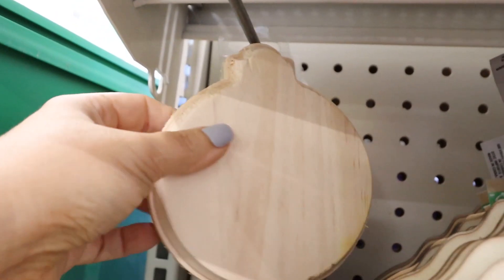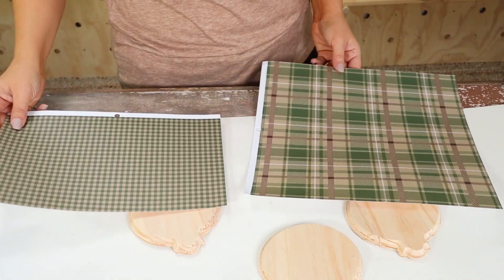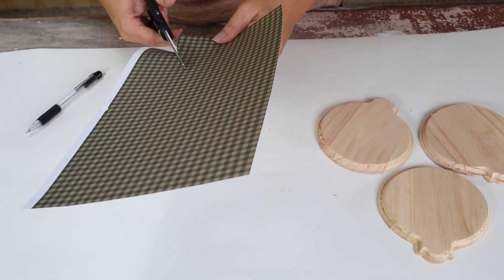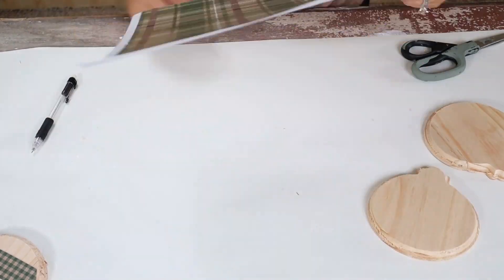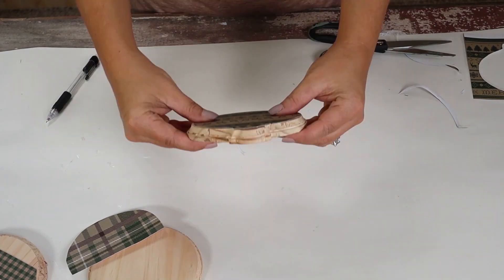For this next project, I grabbed three wood coasters from Dollar Tree. I'm also going to use some scrapbook paper I had on hand. I'm going to flip my ornaments over, trace around the top portion, and cut it out. Then I'm going to use the scrapbook paper to create some fun shapes — with one I'm going to do stripes, one I'll cover completely, and the other I'll do a fun little diagonal.